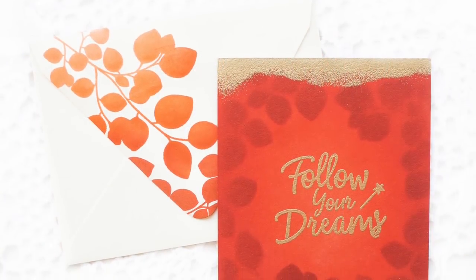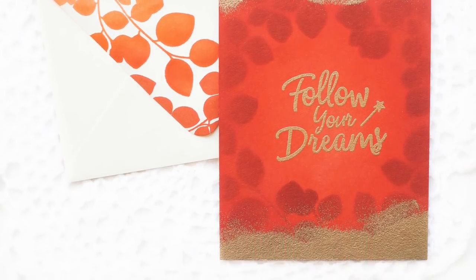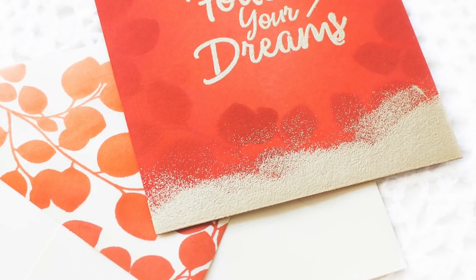As usual, I'll share the behind-the-scenes video at the end to show you my craft desk after my project is done. So make sure to watch the video until the end.